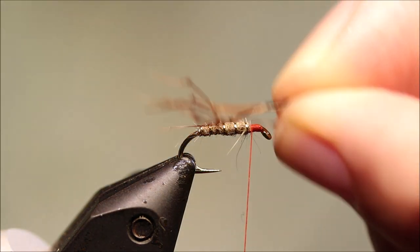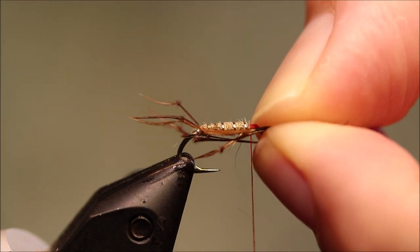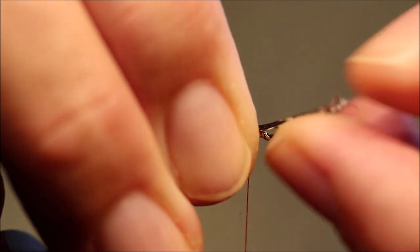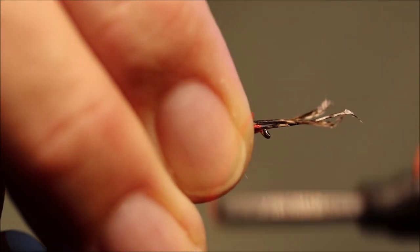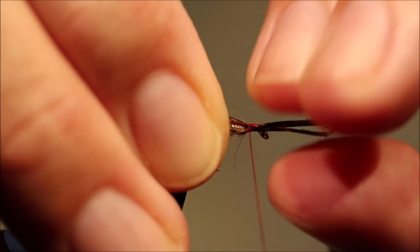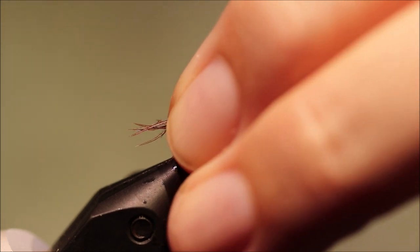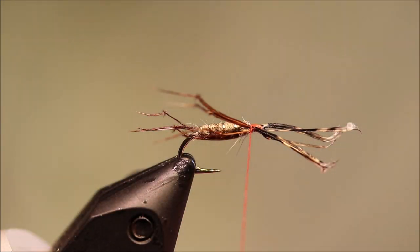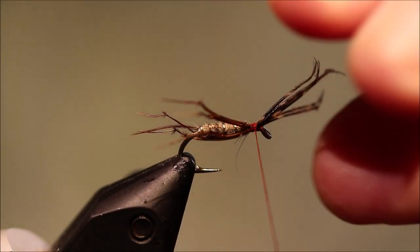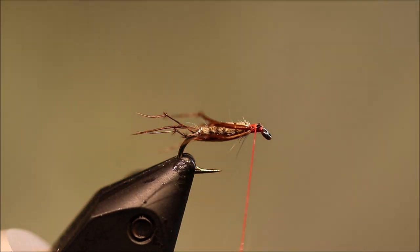Make sure the tips are aligned. For length, you want them coming off the back behind the body so they're visible — I like a bit of shank length off the back or so. Tie them in and have a look. I like that, that's fine. A few wraps will secure them in place and then you can trim away the waste.